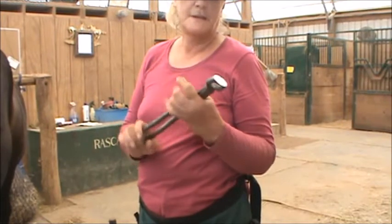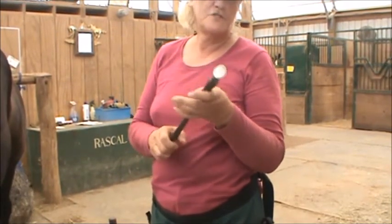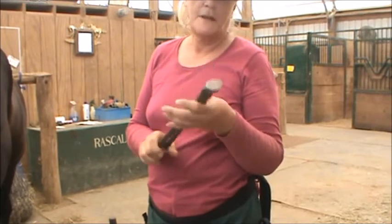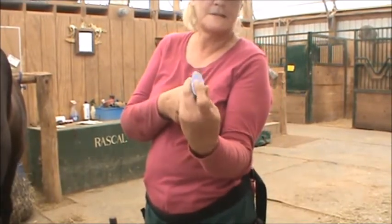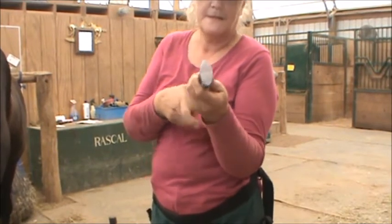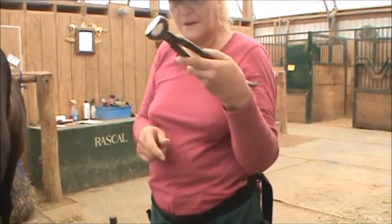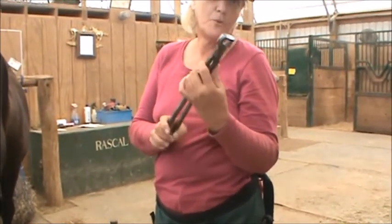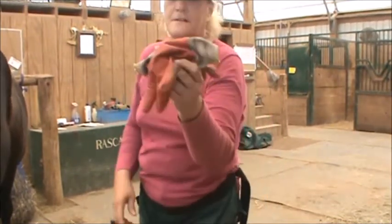I've tried several different nippers. These are an $85 nipper and they're every bit as good as a GE for the average person. The trick is you want this to be straight — you don't want to sharpen your nippers no matter what anybody says. This has to be perfectly flat. Buy new ones, buy ones you can afford, and if you only have a couple of horses, they last your lifetime.